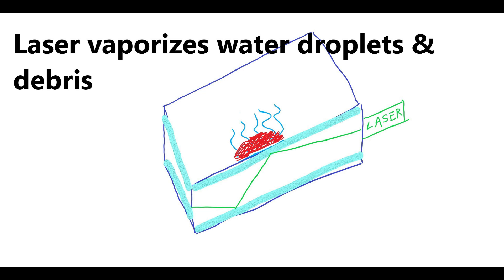The laser shoots at debris, dirt, and water on the windshield to vaporize it using the laser's heat.